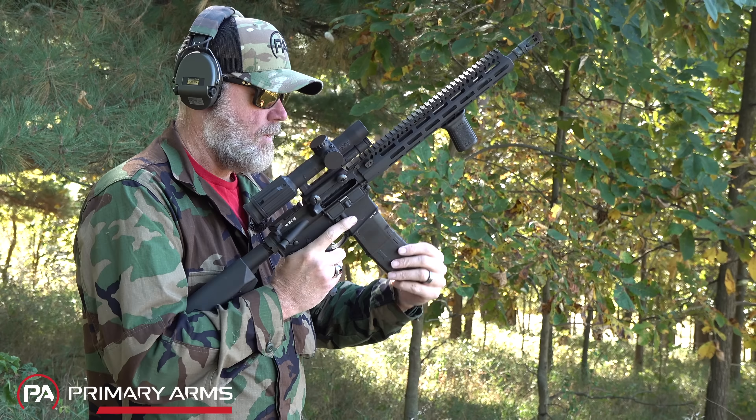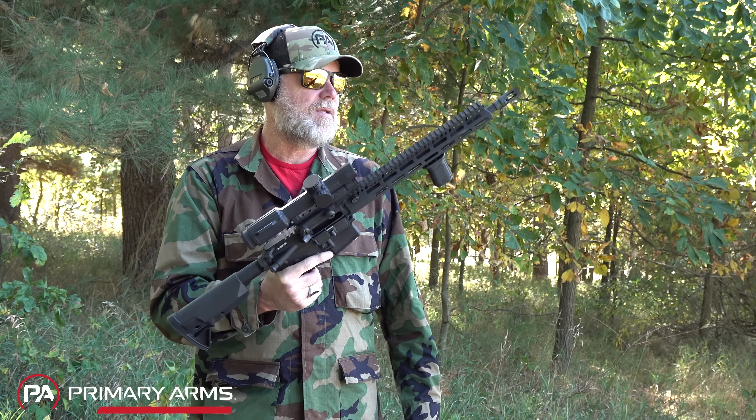Running the charging handle gives a little extra travel, which gives it just enough oomph to strip that round. She is still working fine. Unbelievable. Simply unbelievable.